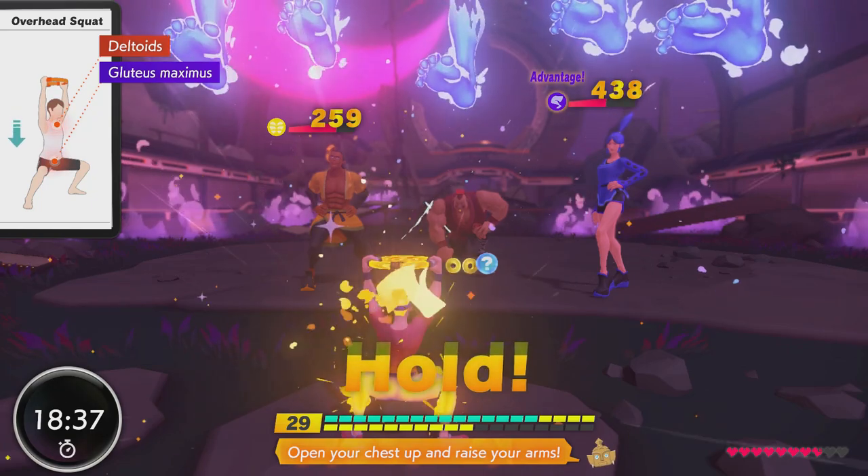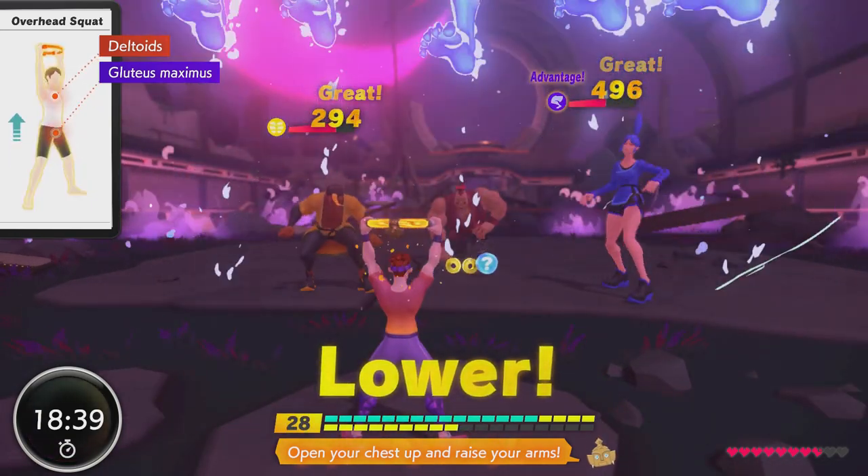There is also an optional extra playlist to add if you've got time. So do an appropriate dynamic warm-up, make sure you've got some good footwear on, get your water, get your sweat towel, and let's get into this.